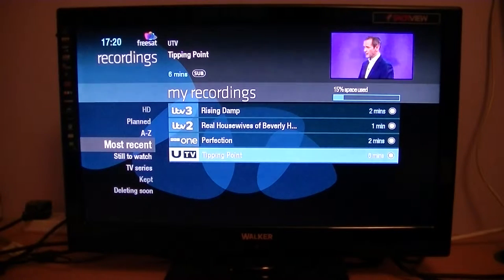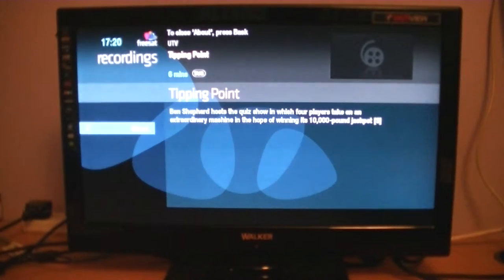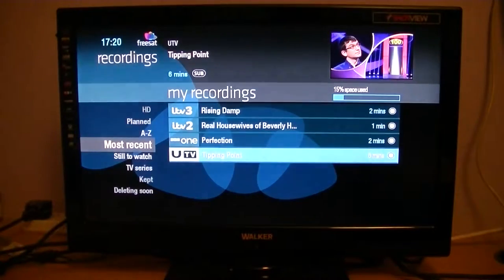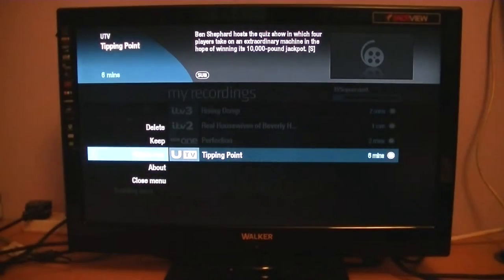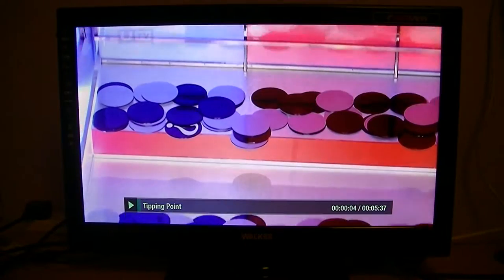I'm just going to click into Tipping Point here and play that now. When you press it, you have options like keep this, delete this, or close this particular submenu. If you do that it will give you the synopsis of the program, and if you hit the back button it will go back. I'll just hit OK again to play Tipping Point — watch now. Delete would delete the actual recording. And there you go, easy peasy.